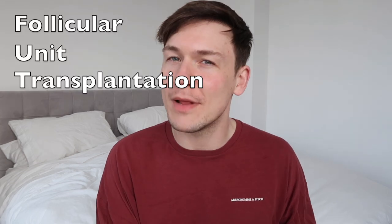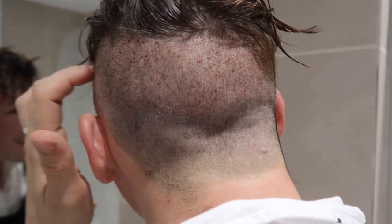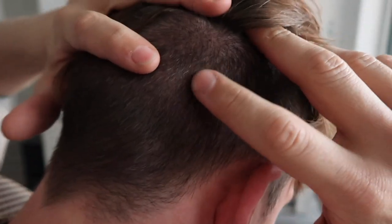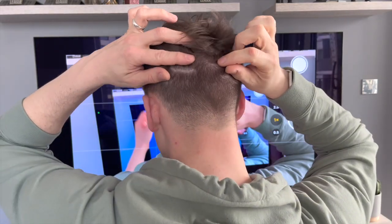There are two main types of hair transplant procedure: FUE, which is follicular unit extraction, and FUT, which is follicular unit transplantation. With FUE, there is scarring basically all the way along the back of your head, but it is sporadic, spaced out, and quite light. If they do it really well and you heal up really well, you'll have minimal scarring that's hardly noticeable.